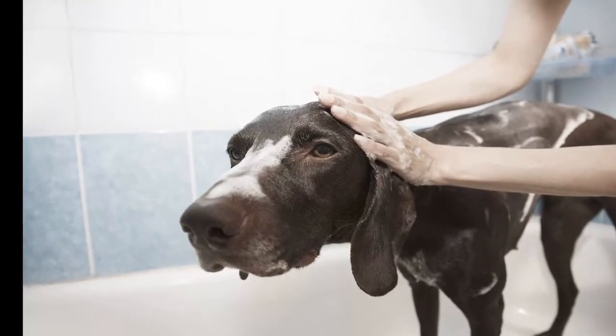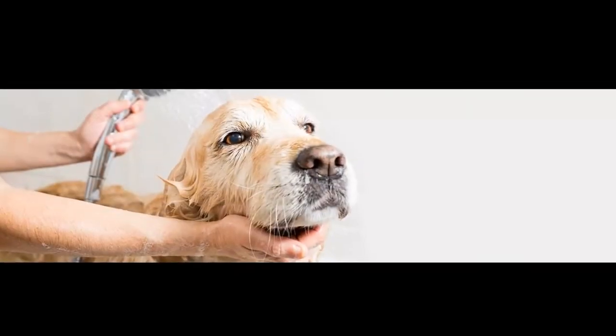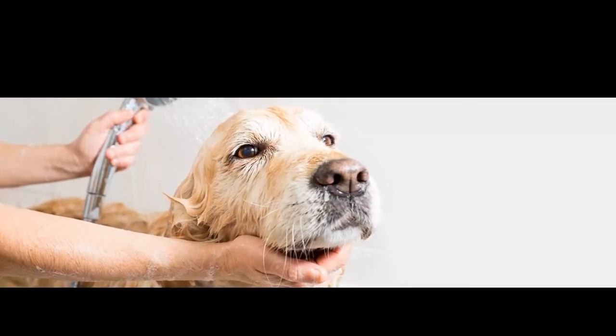Scrub the hair in the direction you want it to grow. It is important to scrub your dog's hair in the direction you would like it to grow. This simple step will help avoid ingrown hairs, which could lead to bumps in the skin.